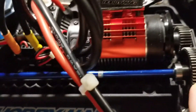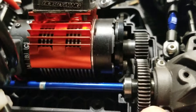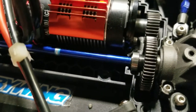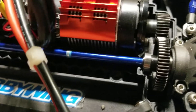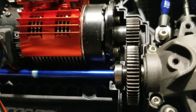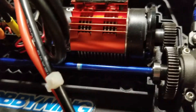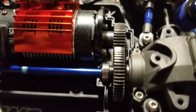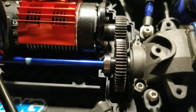They don't give you any spacer or anything. When I got this spur gear brand new there was no spacer — just slop back and forth. I'll show you as soon as I get this off what I'm talking about.